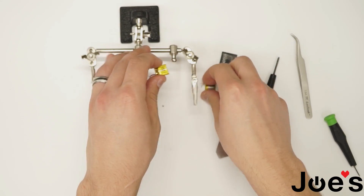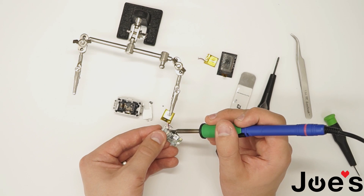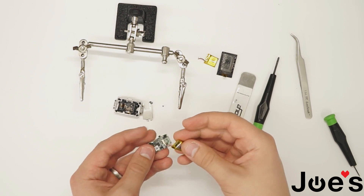Now take the new battery and solder it back together. It's easier when you use alligator clips to help hold everything in place.